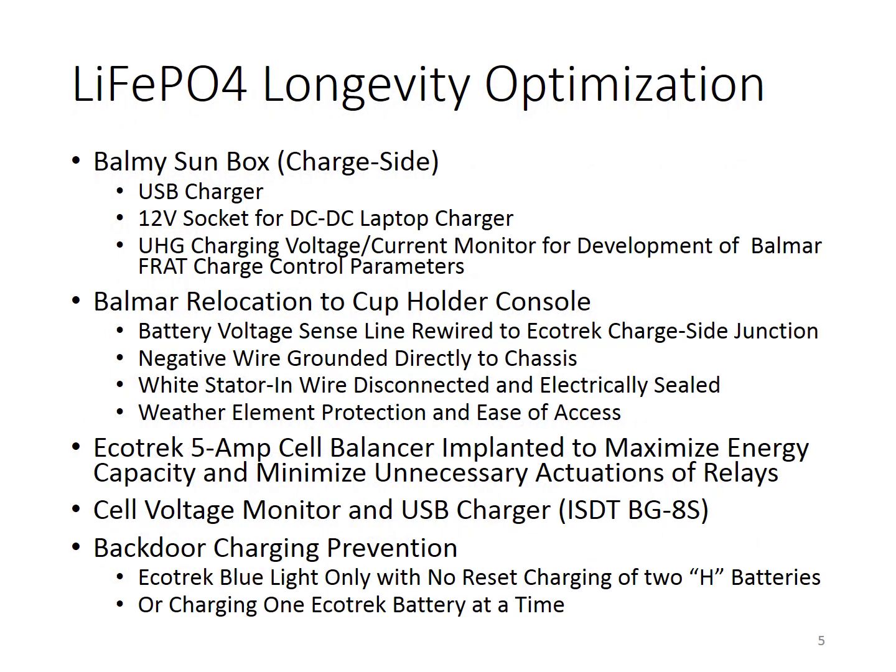The final optimization focuses on the longevity of the EcoTrack battery. I'd like to do everything I could to make the lithium cells last as long as possible. The Balmy Sun box is a custom-designed instrument used to measure the underhood generator charging voltage and current. Lithium cells can be degraded by overvoltage as well as overcurrent charging. These measurements were used to develop the control parameters for the Balmer controller.